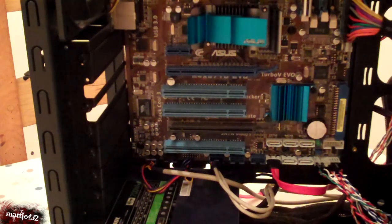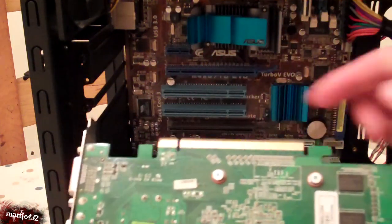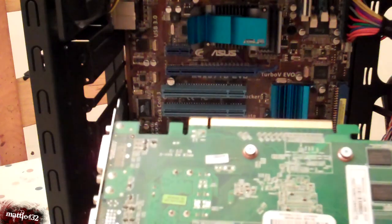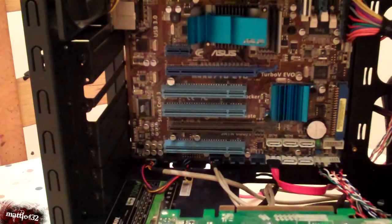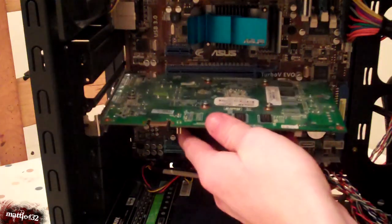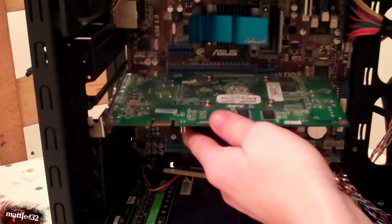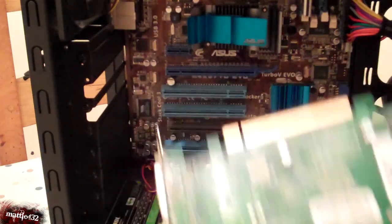Installing a graphics card is oh so simple. Just make sure you've got the right connection — usually this is PCIe. It'll only fit into one slot on your motherboard, which for me is that one. Very easy to install, just grab it at both ends.